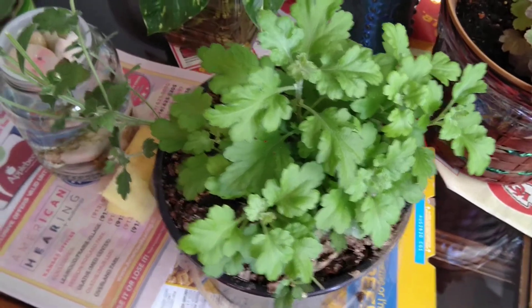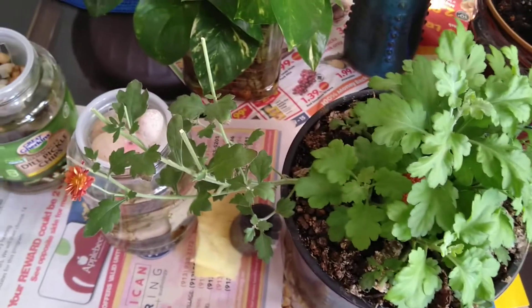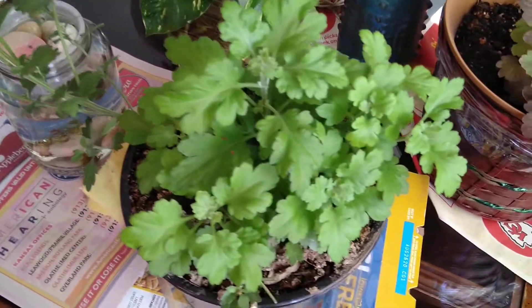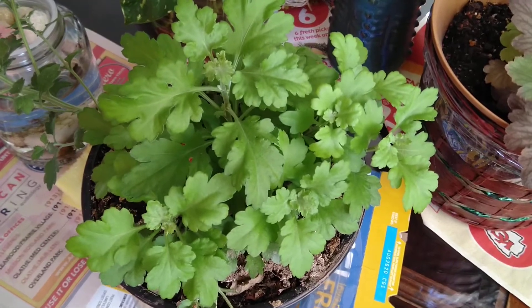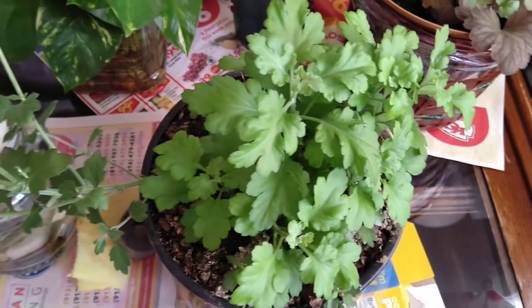Hello everyone, welcome back to my channel. I know most of you know this kind of plant. To be honest, I do not know the name of this plant, but I have it and I like this kind of plant.